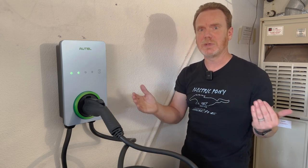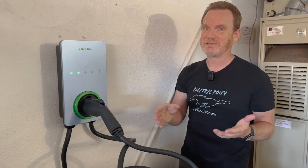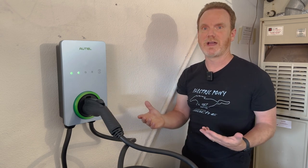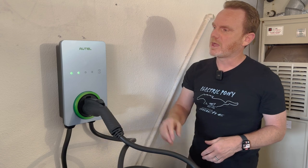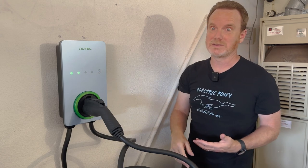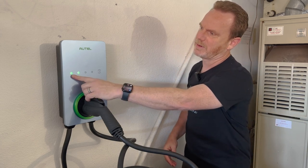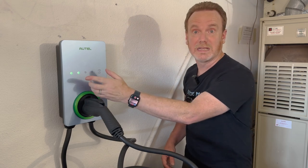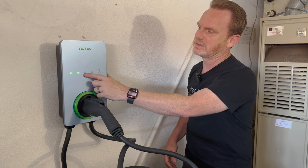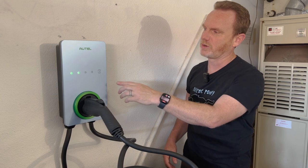I believe the limit on these types of chargers is 25 feet — some are down to 18 feet, many are 24. So it's really cool that this one has a 25 foot cable. You'll see there are some lights already lit up because I already have it installed and powered up. The first is just the power light. The second indicates it's connected to WiFi. The next one is the charging indicator light, and we'll get into that once we connect it to the car.